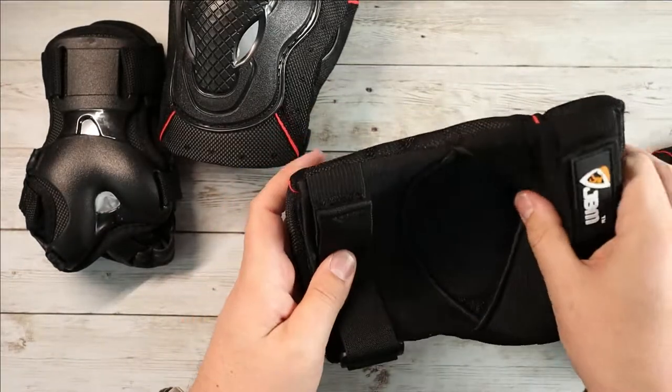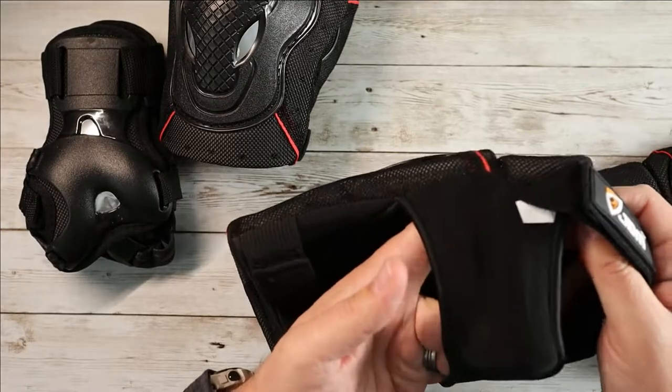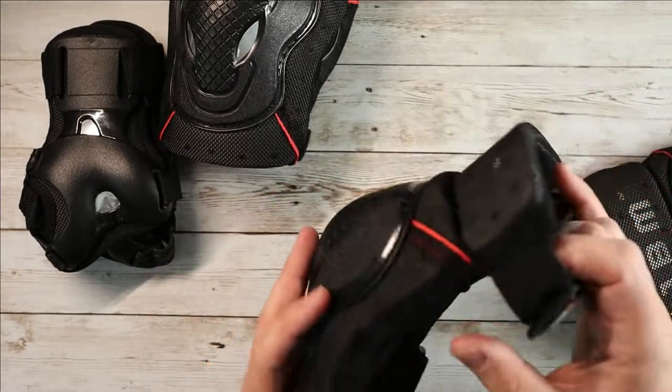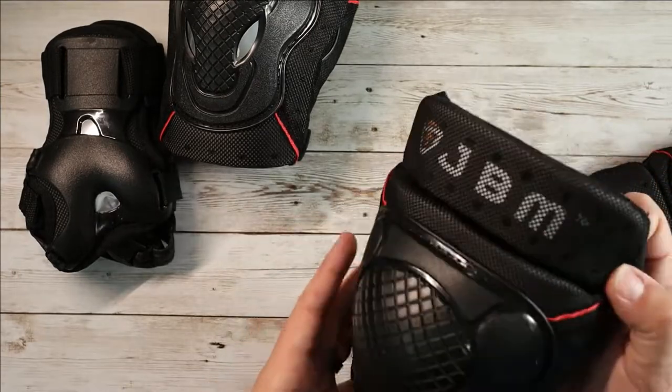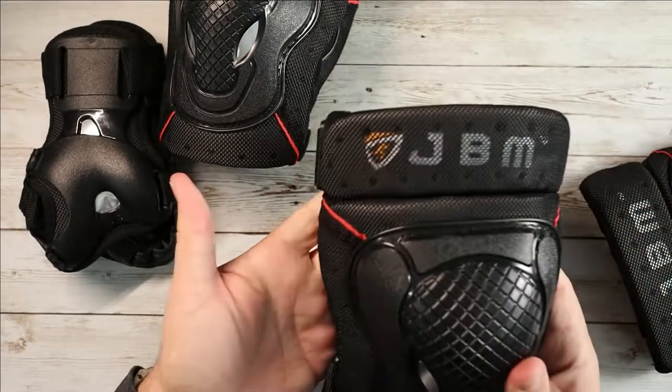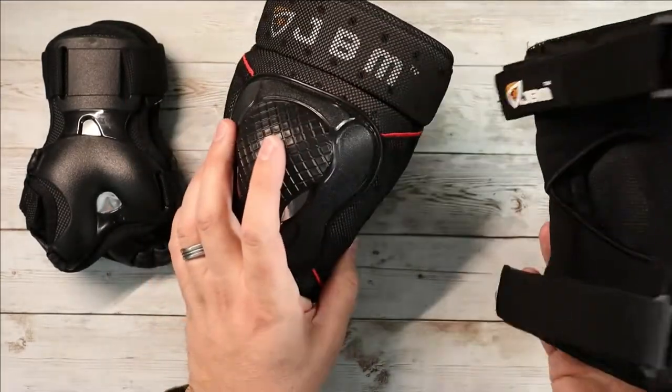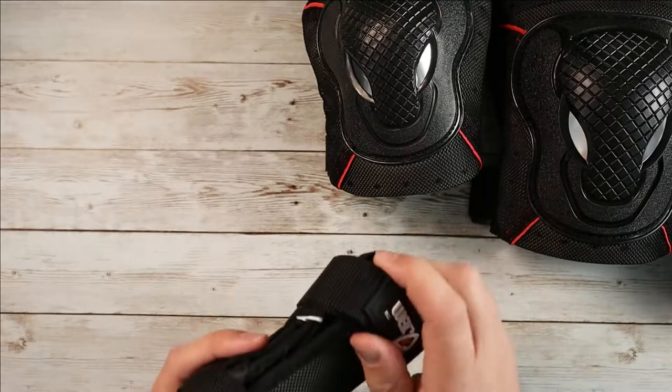These are the knee pads. They have a breathable elastic stretchable mesh on the back, with the backs of the knees open. You've got velcro straps to strap them down, and then a hard plate on the front which is really where the protection comes from. It comes with both elbow pads and knee pads, as well as wrist guards.